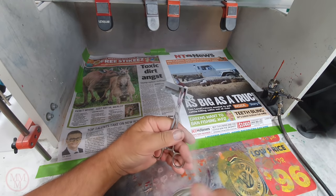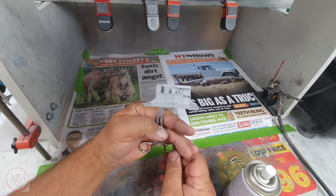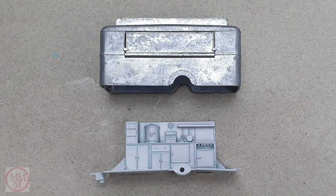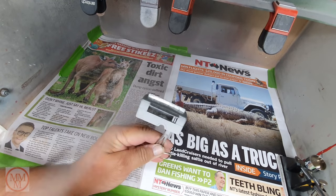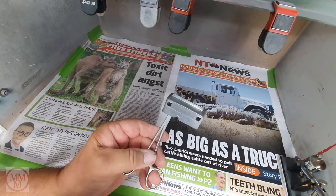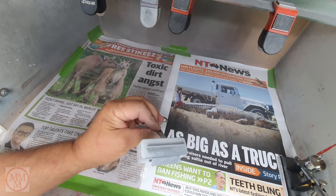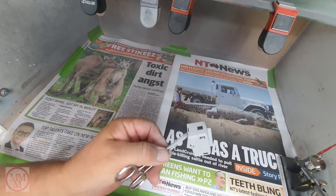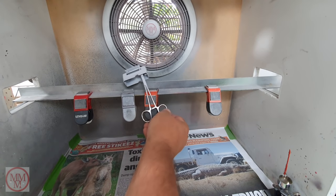I'm using Tamiya Fine Primer as usual — I've done the interior, now I'm doing the exterior. The benefit of using Tamiya Fine Primer is it doesn't obscure any of the details on the model, yet it does provide a great base for the top coat. I just snap those up there to dry on the magnetized clips.